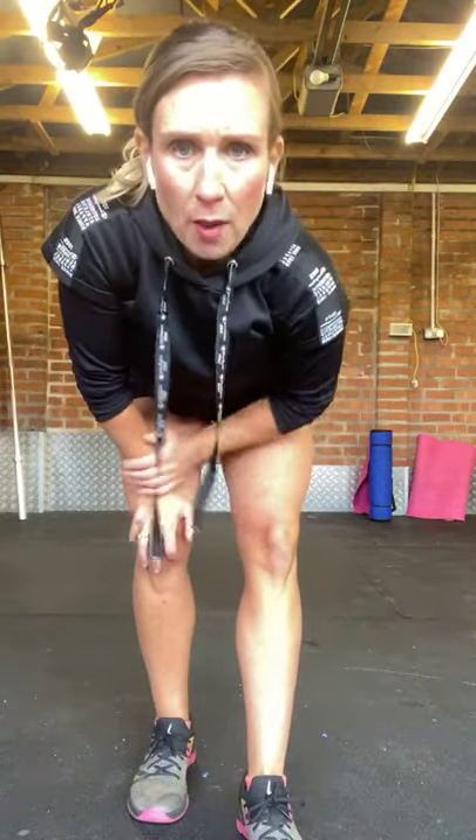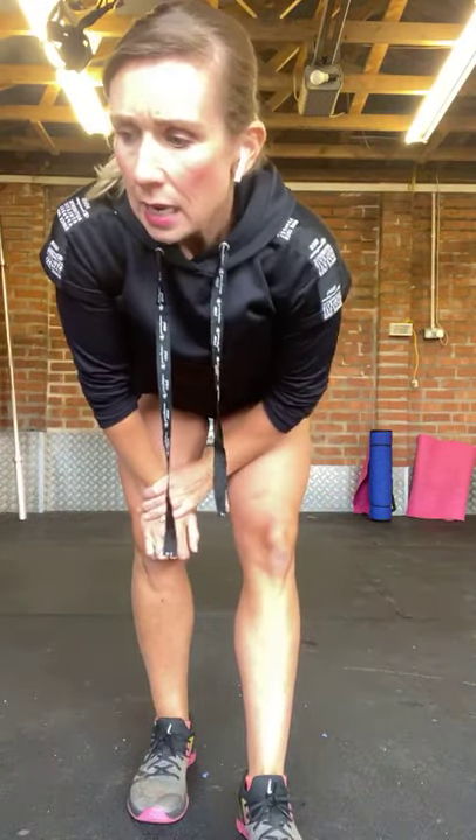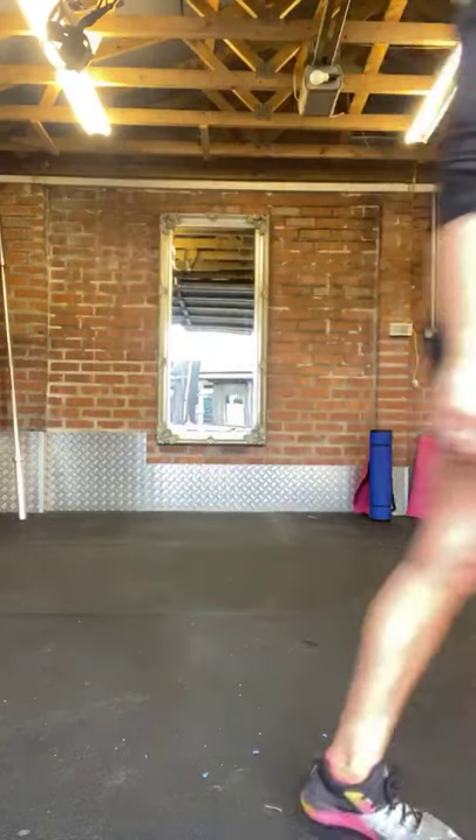Rest there. Just grab a drink if you want. I'm going to pop off camera for a second to try and sort the music out. You're going to need your mat because we're going to do the floor work and the abs workout.